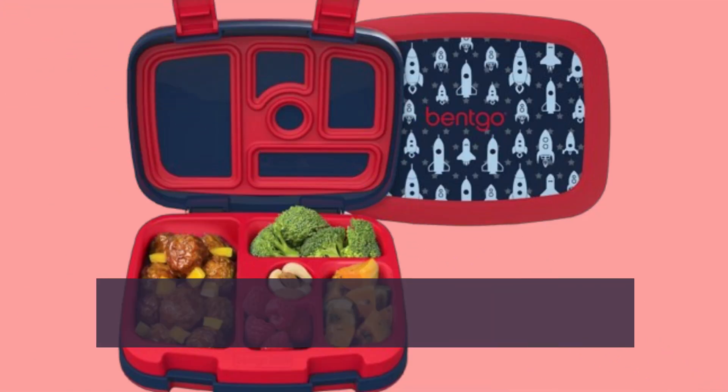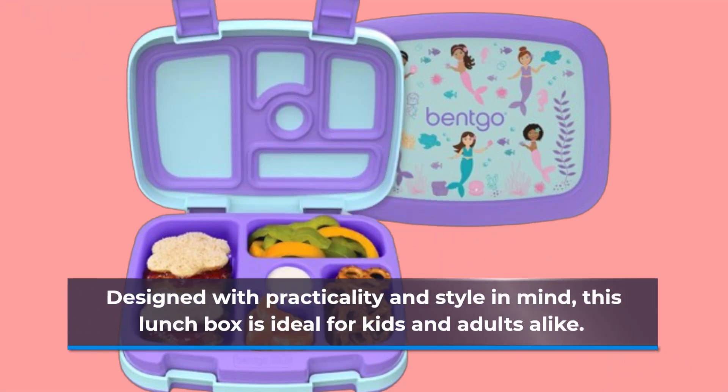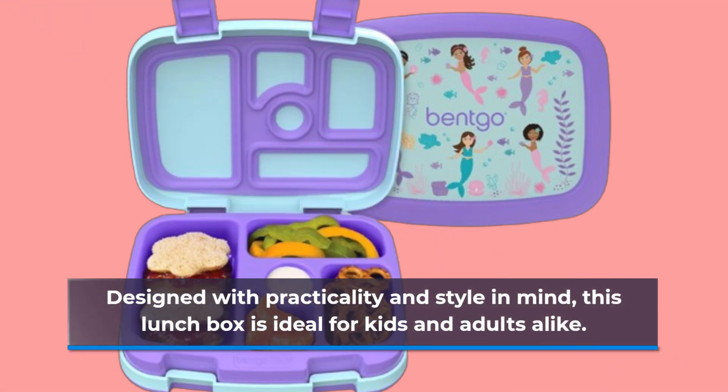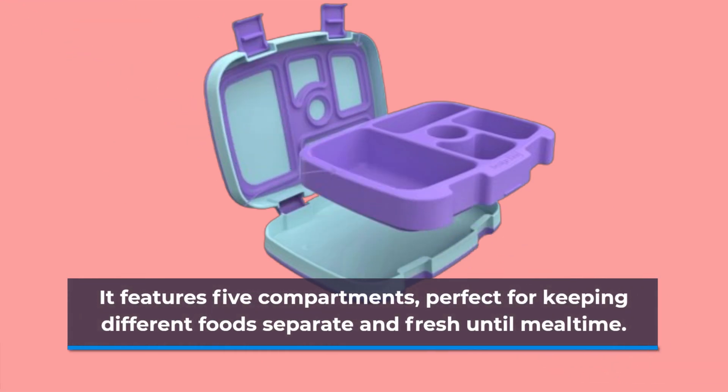The Betgo Prince is more than just a lunchbox — it's a game changer for packing meals. Designed with practicality and style in mind, this lunchbox is ideal for kids and adults alike. It features five compartments, perfect for keeping different foods separate and fresh until mealtime.